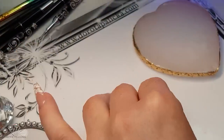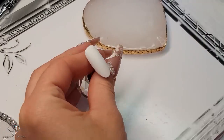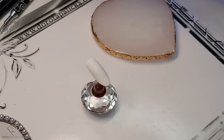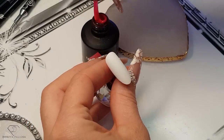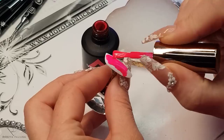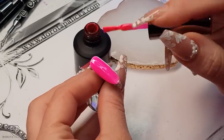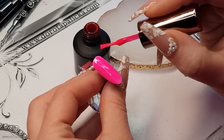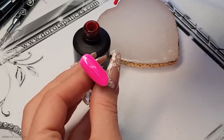On the third one, we are going to be playing with some chromes. So let's grab this color, paint the entire tip, and then give it a cure.